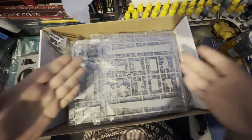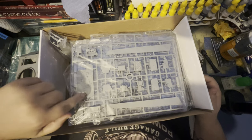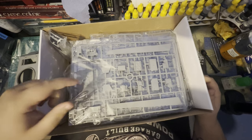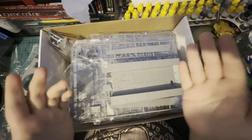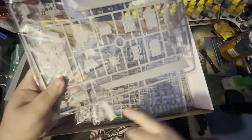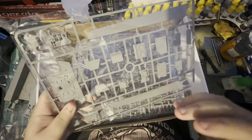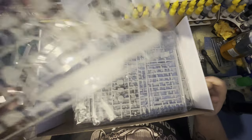So delving a little bit deeper: this sprue that greets us straight away looks like a lot of the engine components. We've also got our sort of mid-wall — I'm not sure what you'd technically call it — but that separates where the engine would be at the back. I think it's like a fire protection wall. It keeps the engine separate from where the rest of the crew and all the ammunition would be. Then we've got some inner wall pieces for more armor.